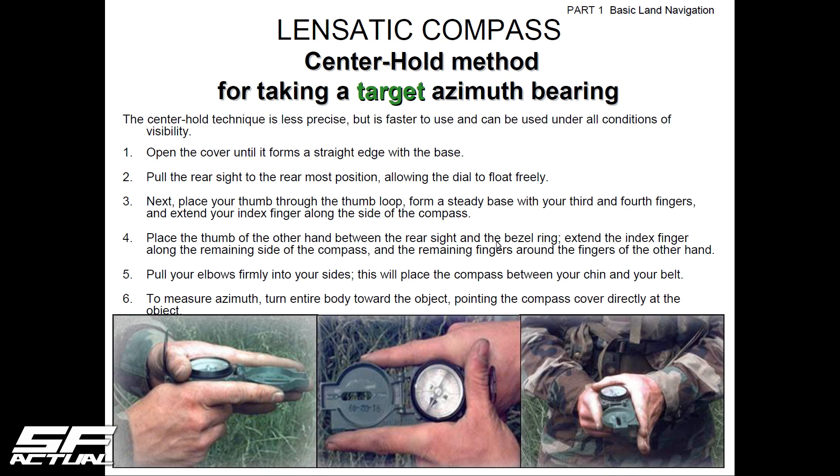There is one other method called the center hold method. Open the cover and fold it straight out. Place both index fingers on either side of the compass and lock your elbows into your sides. You turn your entire body — not the compass in your hand — keeping the compass parallel and pointing straight forward. This method is for fast use: once you have a good azimuth marked on your map and know you're walking, say, 92 degrees, you pull it out quickly for a check and verify you're continuing on that heading.